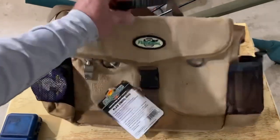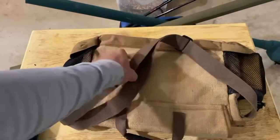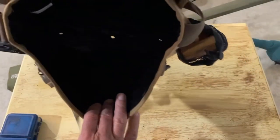Nice rubberized handle right there, and it has a nice shoulder strap that is adjustable. You can see the backside here as well. I'll show you the bottom where the drain holes are, and you'll see the inside there as well.